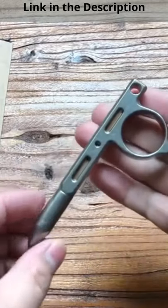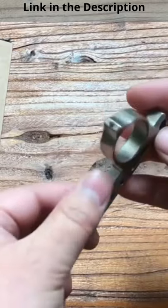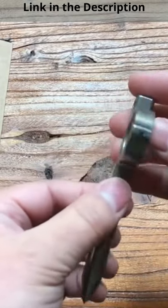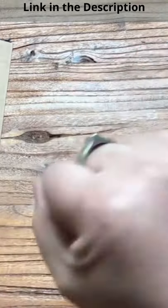The pen is packed with features and the ink cartridge is completely replaceable. It is made with tungsten so it will never corrode or scratch. It will remain rust-free for its entire life and can even be attached to a keyring.